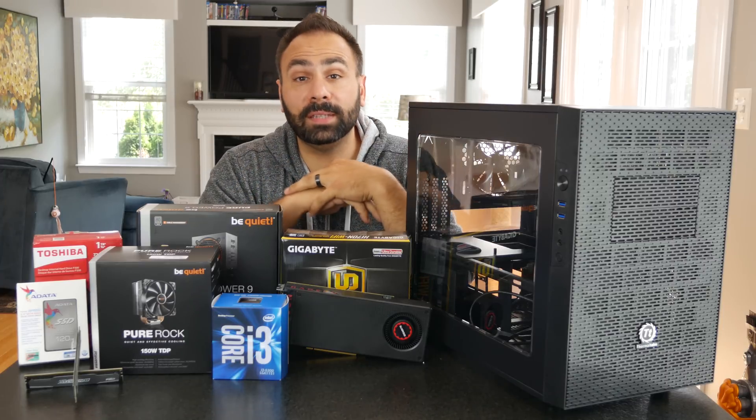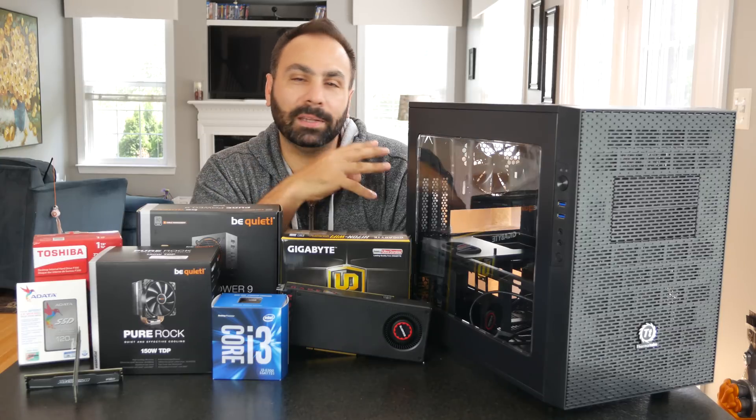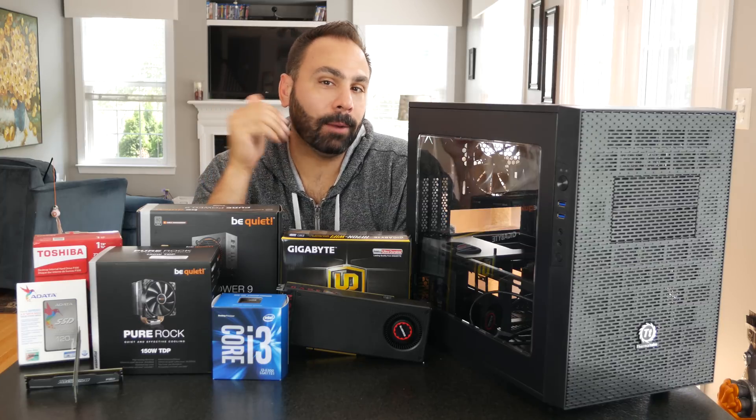So let's get to work on this PC. I'm going to put it together and show you a few bits and pieces of that build. The time-lapse will be in a separate video because you guys probably don't want to sit through 12 minutes of time-lapse build. Then we're going to install Windows, do some testing, and see how this thing performs. Fingers crossed, let's get to work.